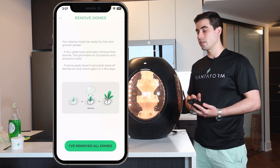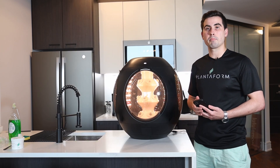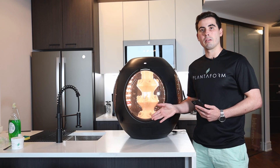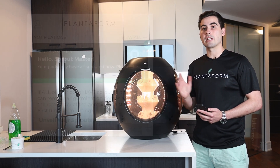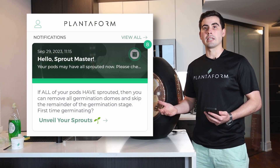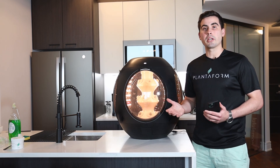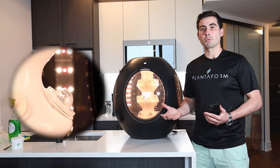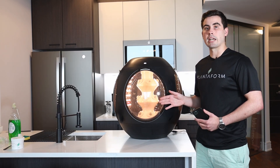If you click on this button, you should remove all of the domes and it will automatically skip to the next stage of growing. If you check and not all of your pods have germinated, then it's fine to just leave it and you're going to get a second notification when the germination period has ended. When you receive this second notification telling you that the germination period is done, you have to remove all of the domes and it will automatically skip to the next stage.